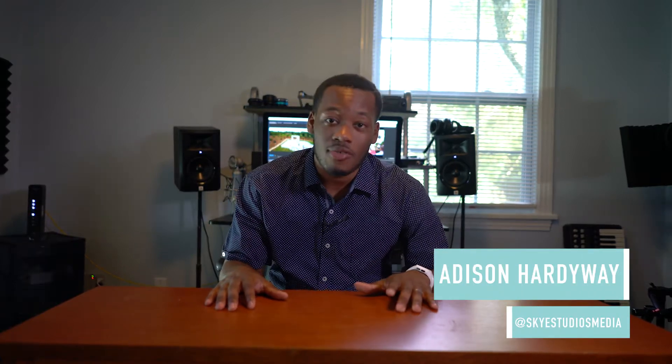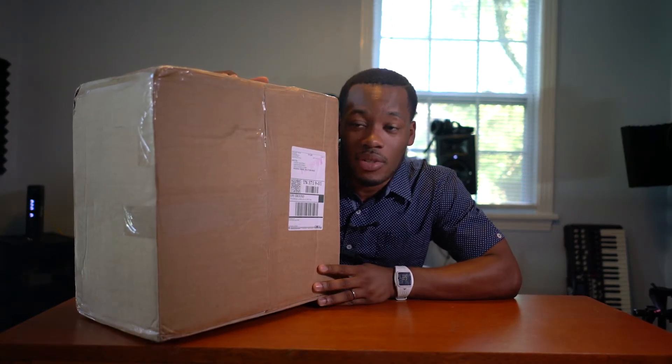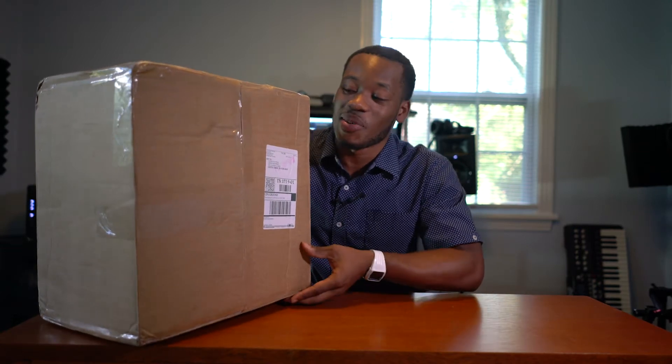What's up guys, glad to have you back. Today we're going to get into an unboxing of one of the dream cameras from my dream camera line that we couldn't wait to get into. Today's not going to be too much of a technical review — we're just going to get into the unboxing. The box says it's about 14 pounds and it definitely feels pretty heavy, so I'm excited to get started and go ahead and start opening this thing.